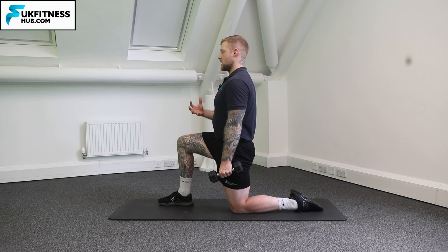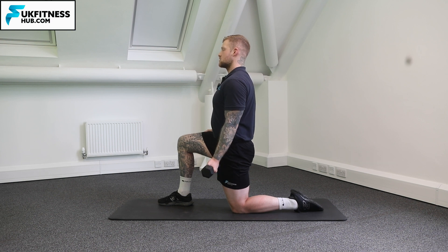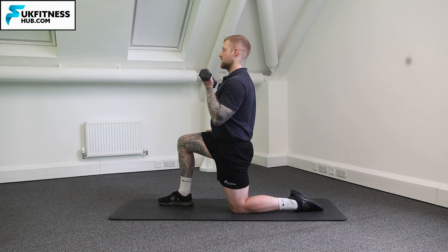Before I even start the movement I'm going to brace my core, I'm also going to squeeze my glutes, looking up, chin up, and think about just bicep curling the weight up to begin with. So this is our start position with the palm facing towards my body.